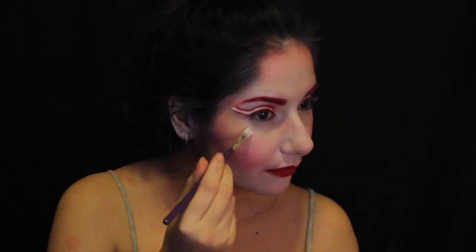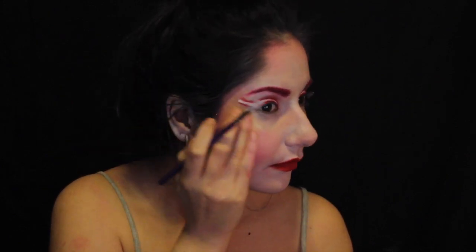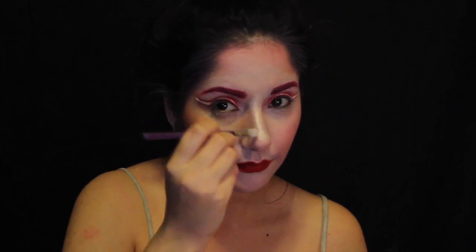Now taking MAC Pigment in Pearl, I'm going to highlight the cheekbone area, the bridge of my nose, and I'm even going to put it on my lips to give a very Christmassy vibe.